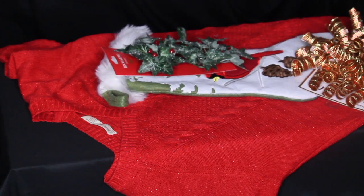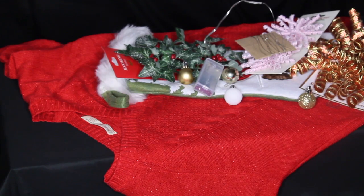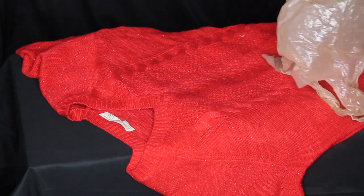You need a sweater and whatever tacky stuff you want to put on it — just put it all on the sweater. Then you need a hot glue gun and some hot glue gun sticks so you can put it all on your sweater.